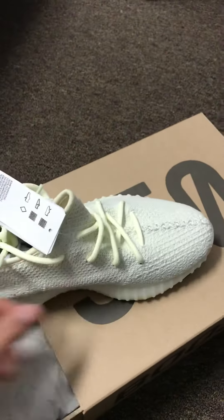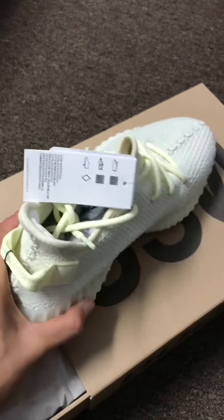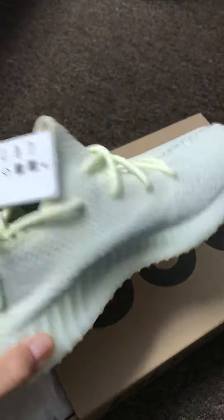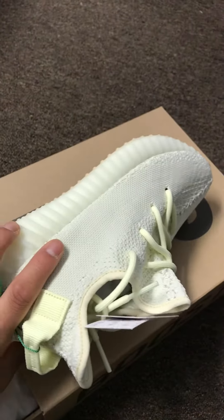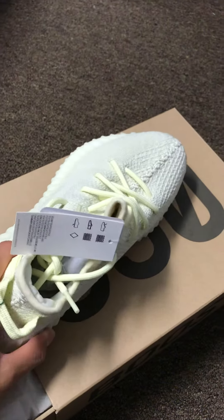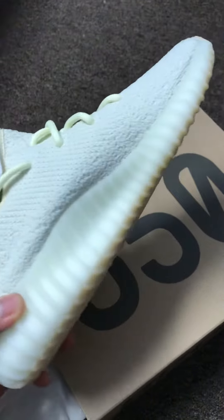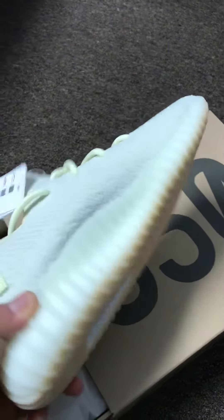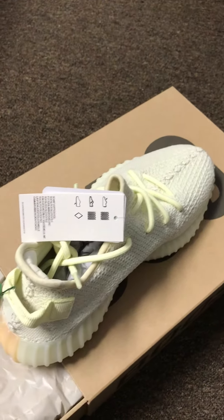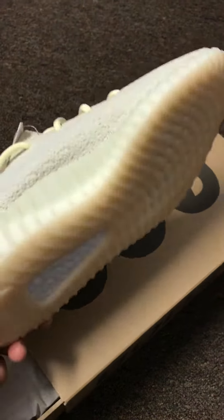Actually, to be honest with you guys, this is my first pair and I really enjoy it. I was thinking about wearing this when school started, but I'm not the type of student wearing the high-end stuff on the first day of school. But this one is dope though — the color is like yellow, but it's like a light yellowish.